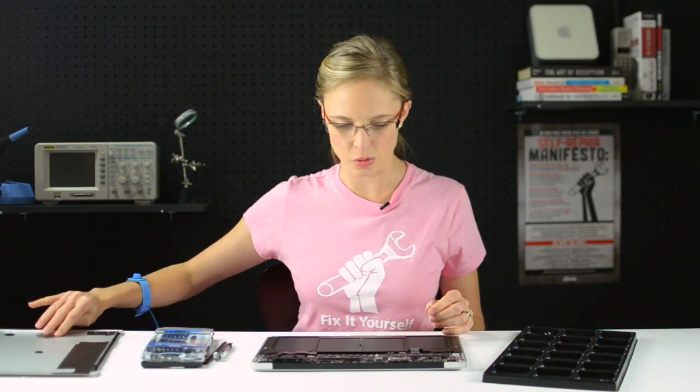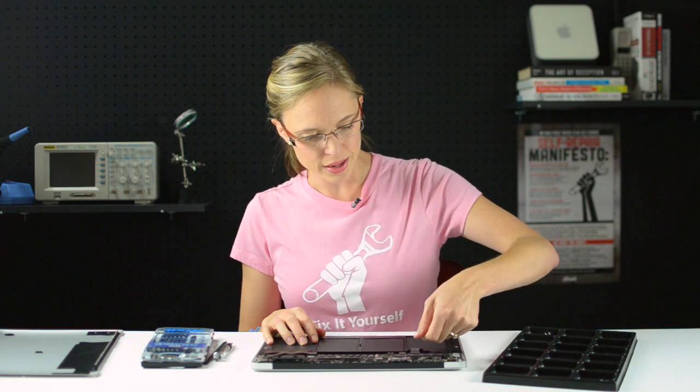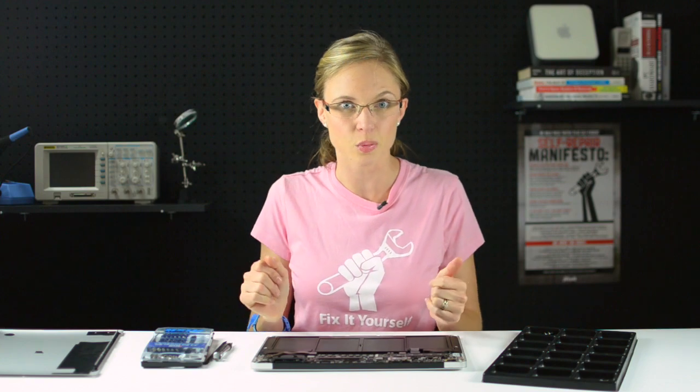Now that the lower case is removed, the very first thing we're going to do is disconnect the battery. That should be the first step in any electronics repair because we don't want any residual electricity floating around in there while we're doing our repair. To disconnect it, we're going to grab the little pull tab and pull it out parallel to the logic board. You don't want to pull up vertically because that will break the connector.